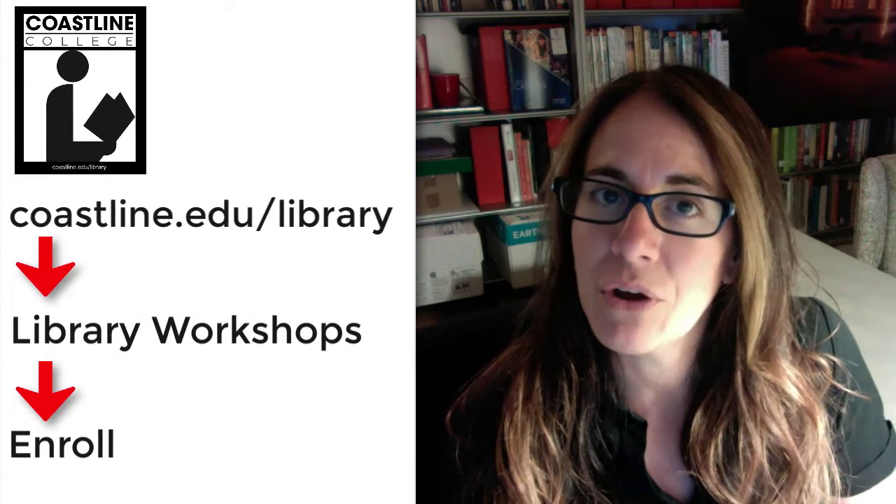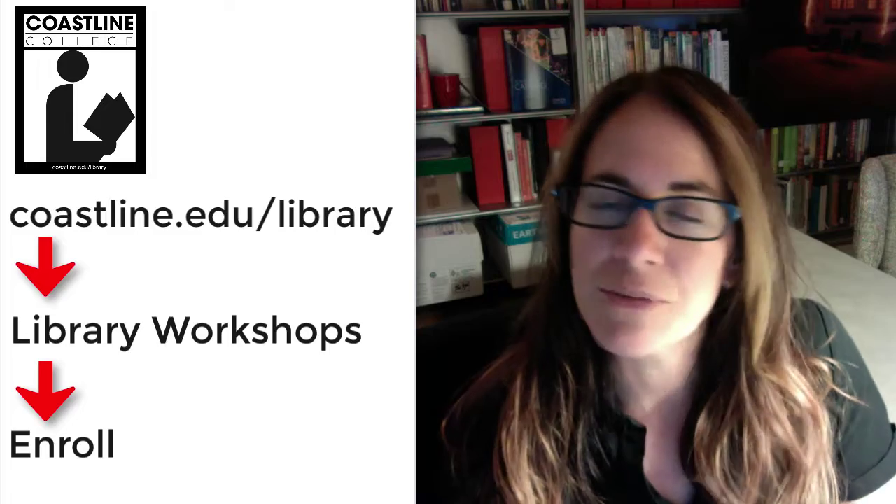Then click on 'Library Workshops' and enroll, and then you can take the library orientation workshop. Let us know if you have any questions, and have a great day. Bye!